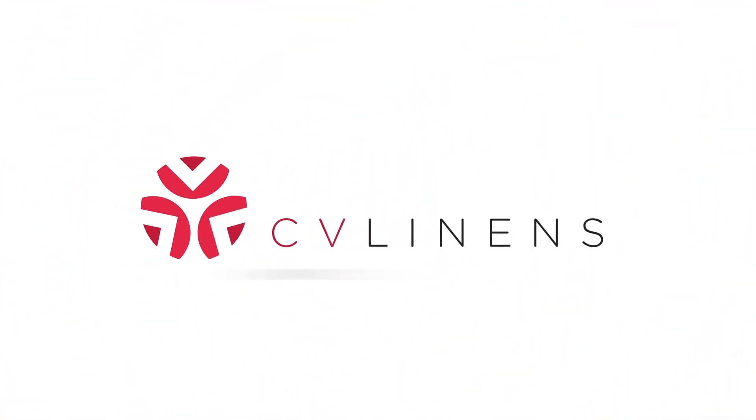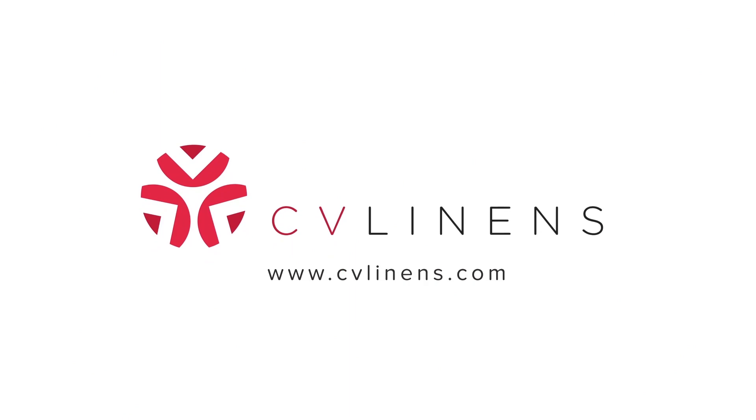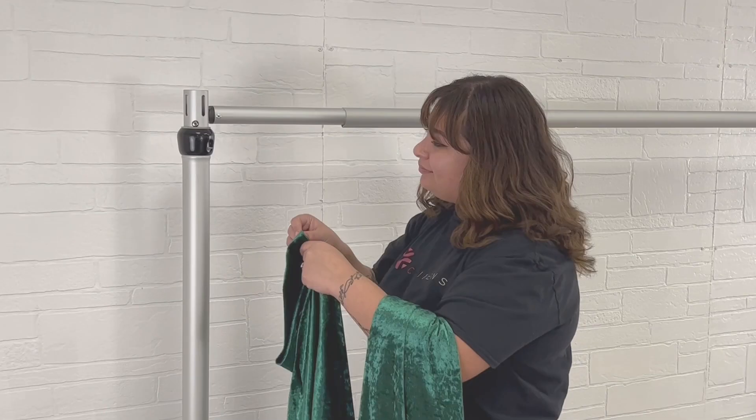Hi everyone, welcome back to another Stevie Linens video. Today we're comparing the difference between using a small and a large valence hanger.